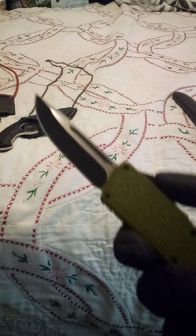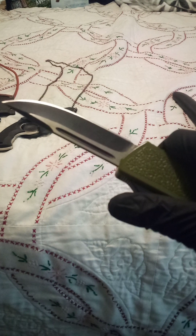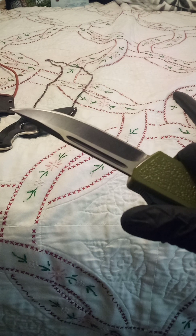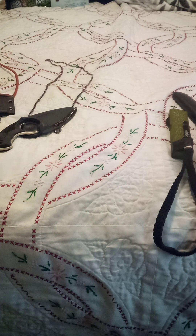Up next, Lightning out the front. It's the Elite model. I believe they're actually made in China, but they are very sharp. They are very reliable. It makes things easy to open with one hand.